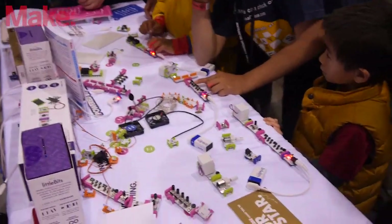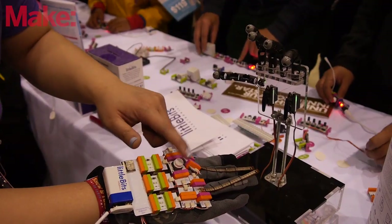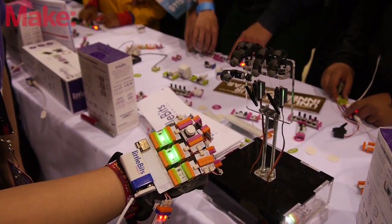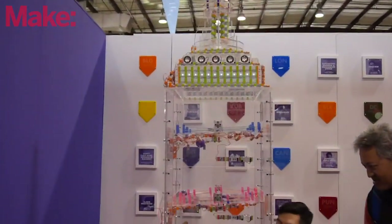We brought to Maker Faire all of our modules and all of our kits. We've got people demoing all the different modules that we have, and we have a couple of projects here as well, as well as a big arcade machine that we built specially for Maker Faire.